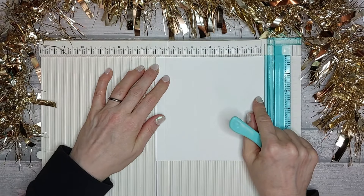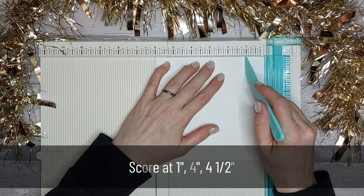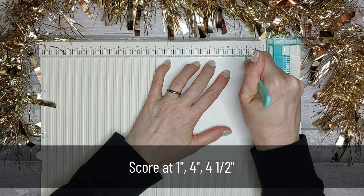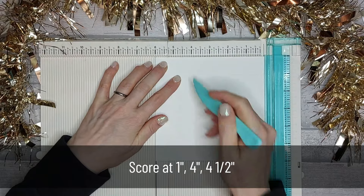Then you want to turn it round and you're going to score at one inch, at four inches, and at four and a half.